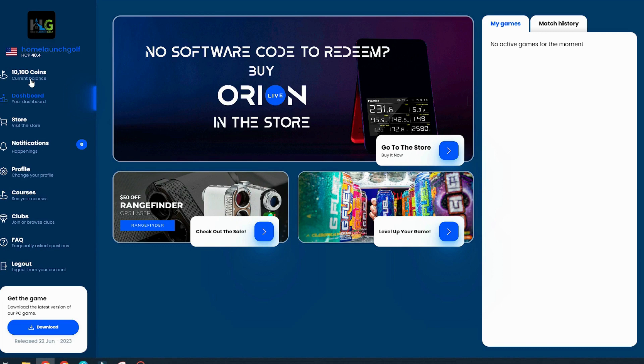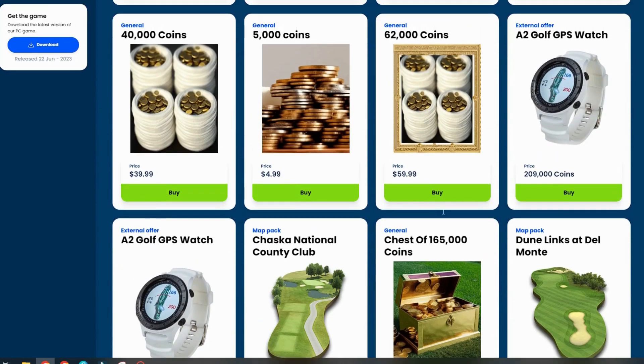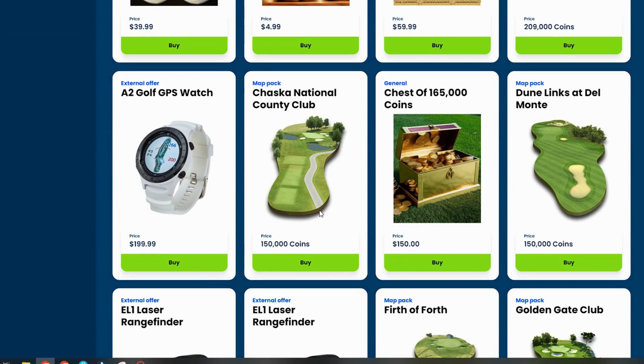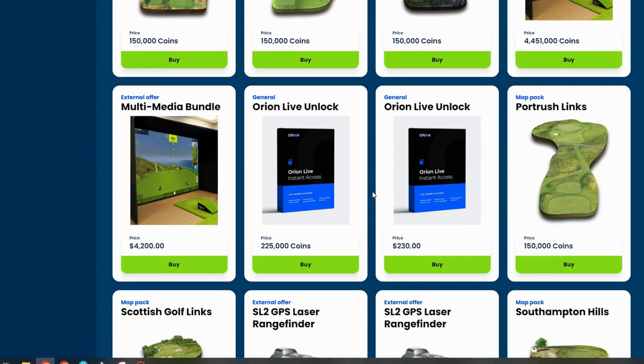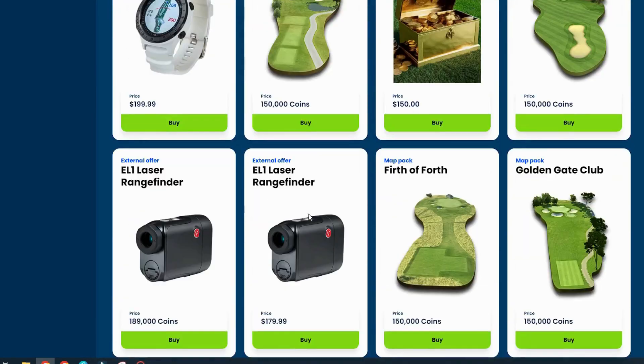At the top of the left menu, you'll have your coins balance. I'm not completely sure what all you can do with coins, but you can redeem them in the store. I received 10,000 coins with my activation code. In the store, you can buy more coins and redeem them for things like GPS watches, additional map packs and premium courses, laser rangefinders, and even a multimedia bundle. You can also buy the Orion Live Unlocked software here if you have the SC4 from Swing Caddy.